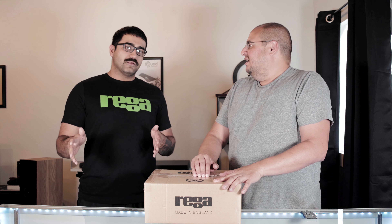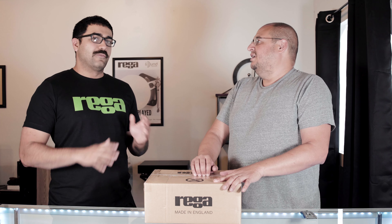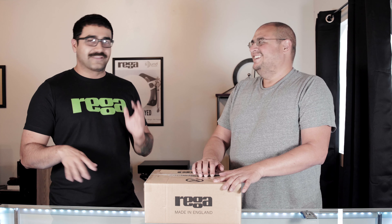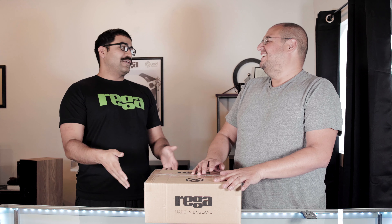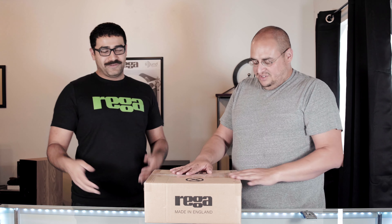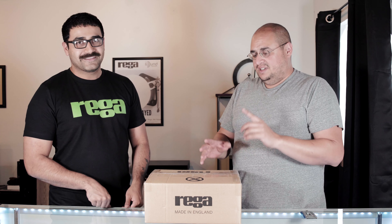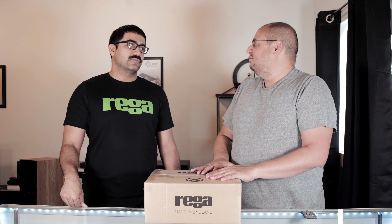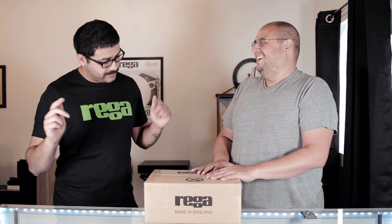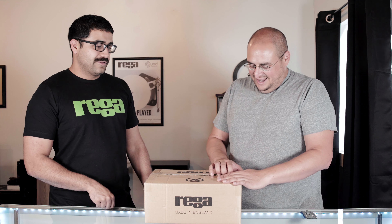We believe this is actually the first Rega IO in the USA. We have not looked at it, we've been waiting for it for a very long time and we think this is going to be a game changer. They sent us some Rega swag so we were super excited. This amp falls as the entry-level Rega amplifier.